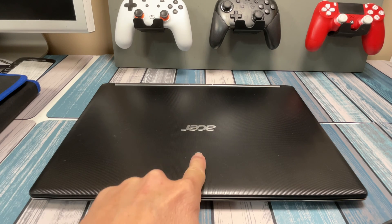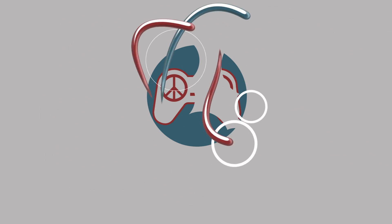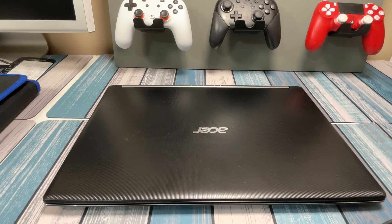Don't let its looks fool you. This boring looking Acer laptop actually packs a little bit of a punch, and in this video we're going to make it a little bit better. Hey everybody, it's Chris from Family Geekery, and today we're going to be checking out this Acer A515-51.